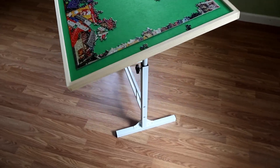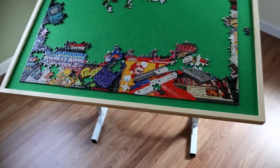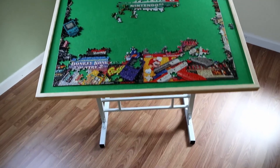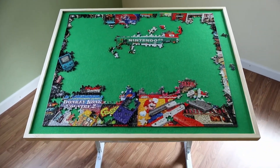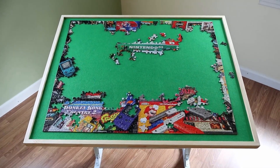The puzzle table is working out very well. It's lightweight and easy to move around. It holds the puzzle pieces in place, and the big thing is having it at an angle makes it much more comfortable to work and takes quite a bit of the pressure off of my shoulders.